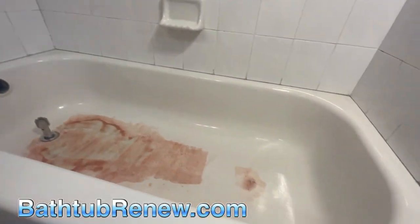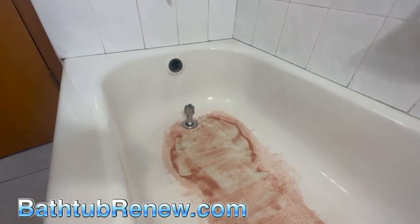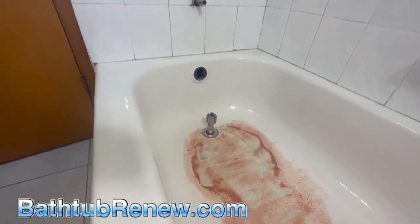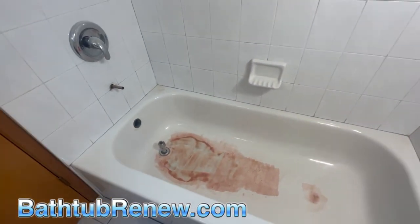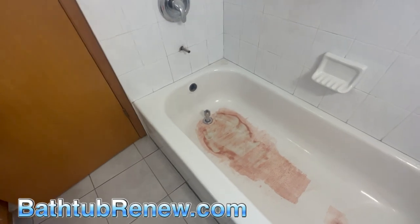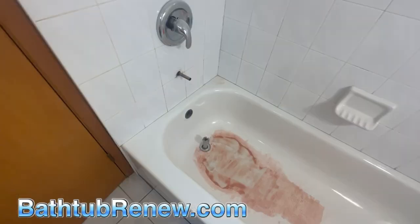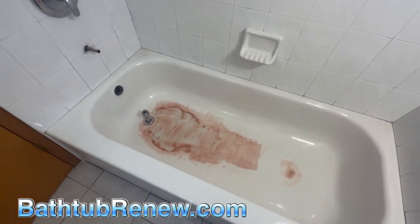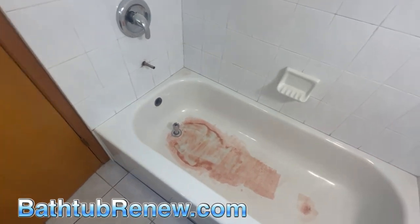Interesting thing is this tub was replaced only eight years ago and it's worn right to the bone in the bottom. So when people ask how long does a tub last — well, if you bought a brand new tub less than 10 years ago, you're probably calling me now. They don't last that long. The days of tubs lasting 50 or 60 years went away with the colored tubs in the 1960s.